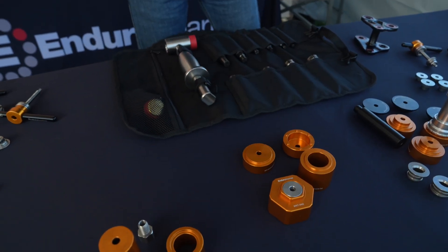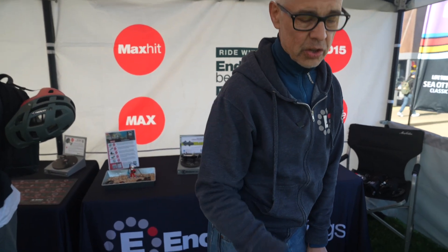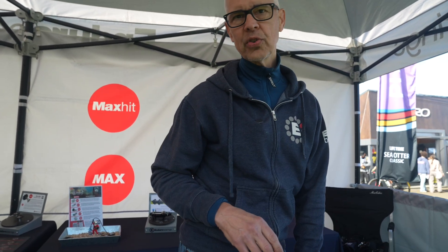We can use the axle stop to actually just press the bearing right through the hub set and gently remove that bearing without doing any damage to it. The final tool that is brand new at Sea Otter this year is our BRT41, which allows us to pull bearings out of hub sets — and again, doing it as gently as possible, because our bearings can be cleaned and replaced. We have stainless bearings, we have XD15 bearings, and many of them have two-year and lifetime warranties. So it's imperative, if you want to be smooth as possible, you can just pull the bearing out, clean it, put it back in — but we want to do it gently, and that's what these tools are all about.